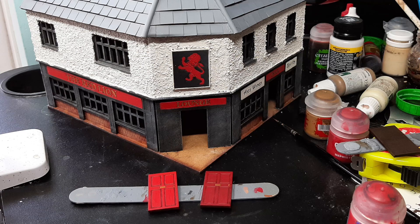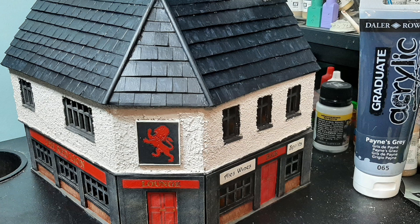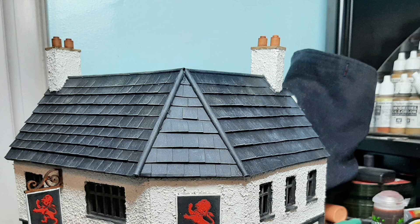Next up, a little bit of work on the doors — Mephiston Red to the rescue, with a bit of Agrax Earthshade, then Evil Sun Scarlet, and if you really want to highlight it, Wild Rider Red. I did the same for the lions on the pub sign. Lastly for the roof, I went with Payne's Grey graduate acrylic, then put some off-white into it for dry brushing to give a nice used look. The chimney pots were done with Orange Brown with a bit of Agrax Earthshade and then a little off-white added in to get them looking a little bit lighter.